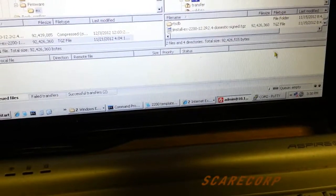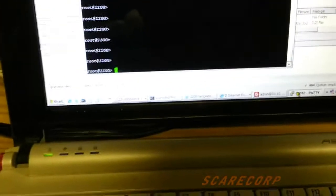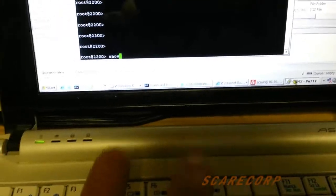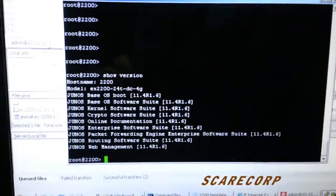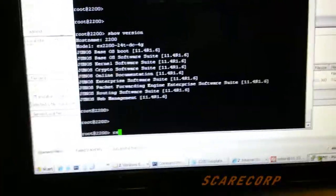The last part will be a command input. First, just to show you what firmware we're running — we're at 11.4 right now. Then you want to do this command.